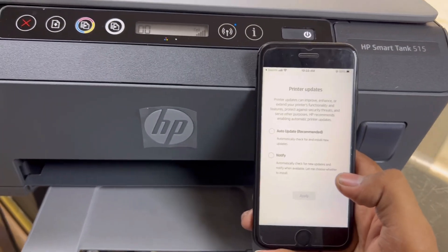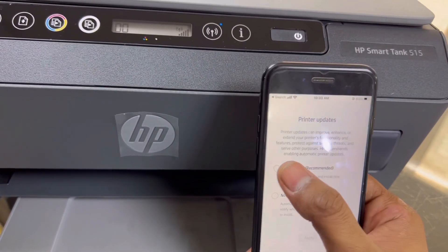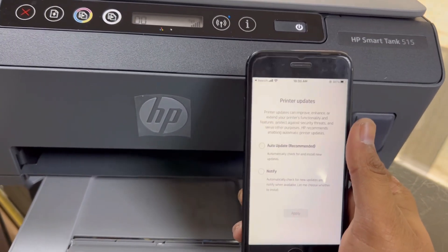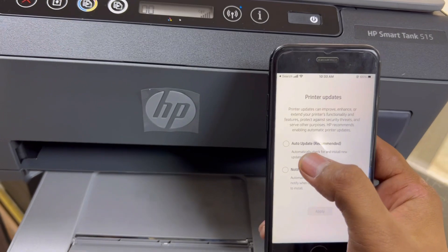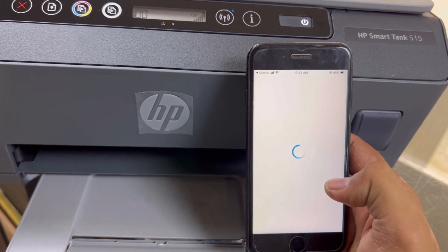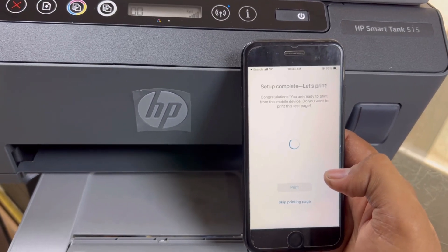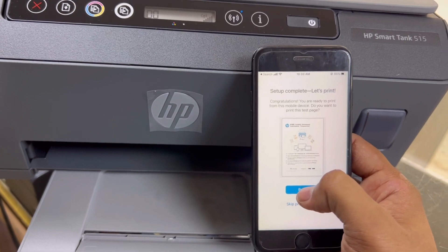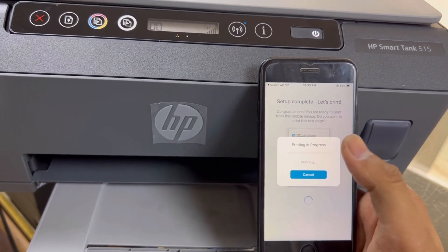There is a printer updates option — you can choose to make it auto update (recommended) or have it notify you whenever a new update is available. You can press Auto or Notify, whatever you like — there is no issue with either. Setup completed. Let's print — we will print our test page through our mobile. You can skip this option as well if you want.